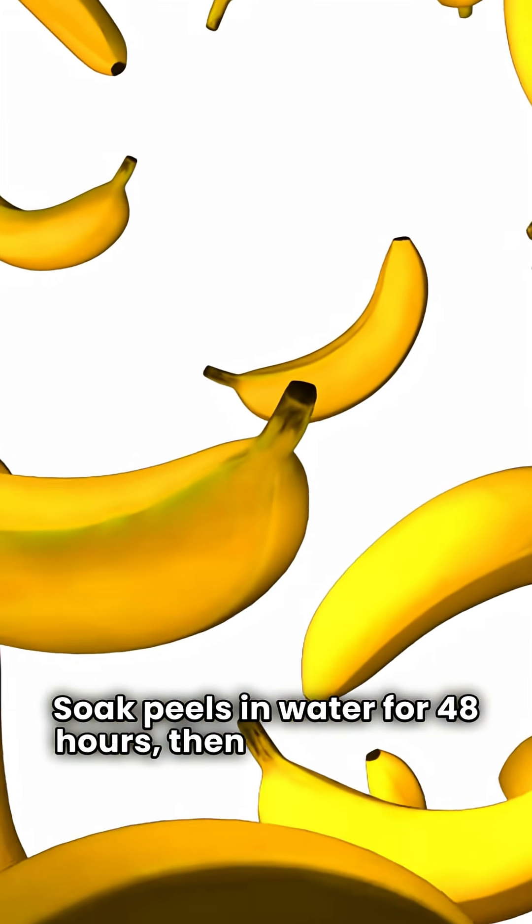Banana tea: soak peels in water for 48 hours, then water your plants.